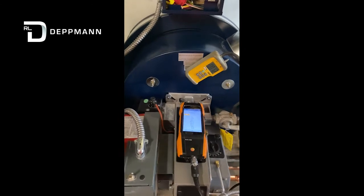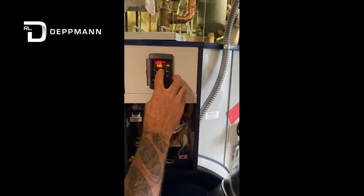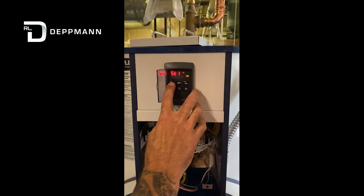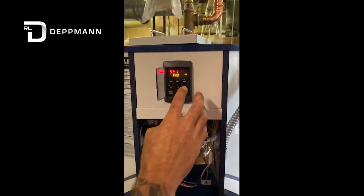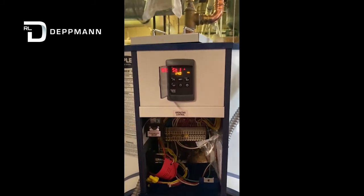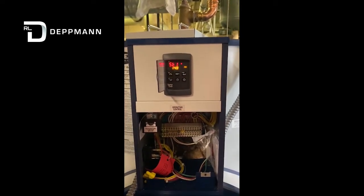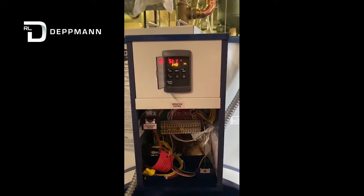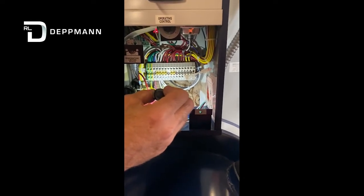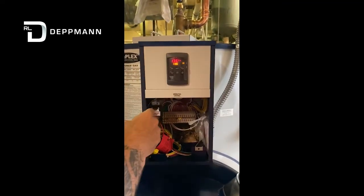Once we've completed all that, we'll change our set point if necessary — hold the set button down, get into the menu, change the set point to 140°F, hit the set button again, and increase to the desired set point. Once done, we can exit or just wait 15 seconds and it will revert back to main control. We'll see our set point and our actual water temperature. There are a couple of sensors in here picking up temperature at the lower end of the tank — our control is reading 136 here.